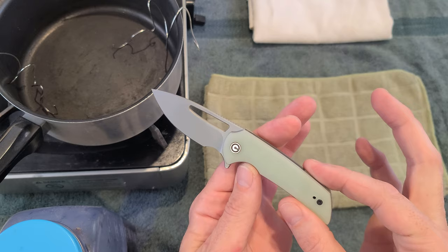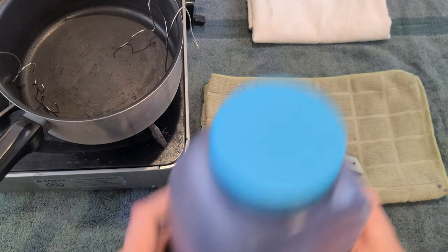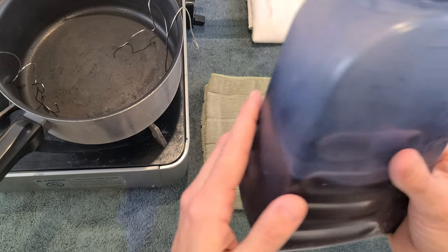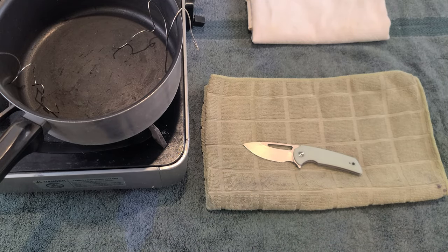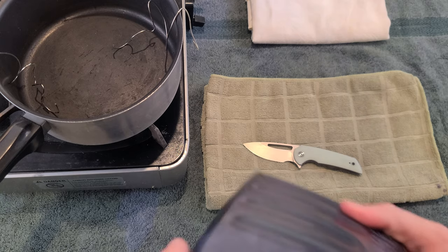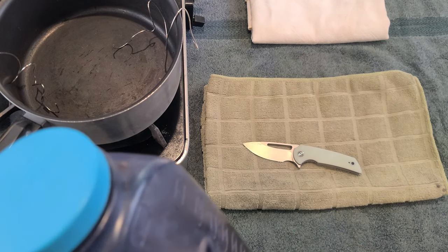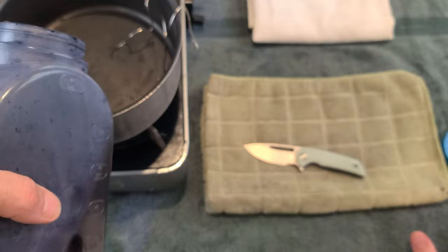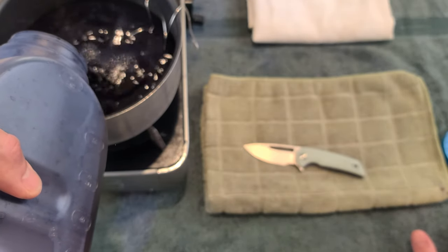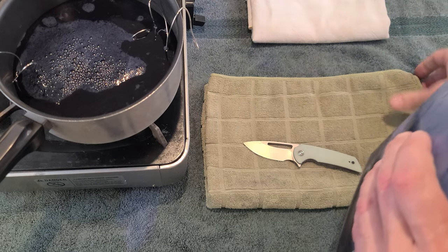We are doing the Civivi slash Ferrum Forge Odium combo and we're going to do it blue. First things first, I'm going to stir this up. The dye — when you buy the dye, it's not in liquid form, but when you're going to use it, you can add it to liquid, mix it up, keep it in a bottle, and when you're done you can put it back and use it again. It becomes a reusable item, which is great, but it does settle, so you need to make sure you mix it up so you have a good amount of dye and not a lot settled at the bottom.